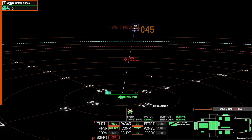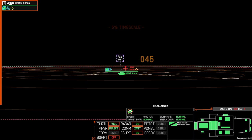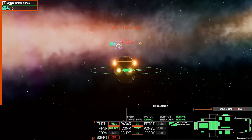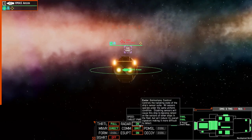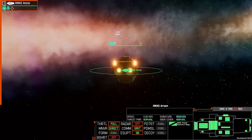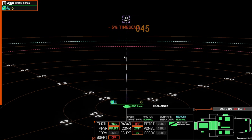One thing to note is that the signal number has no relation to the track number — they're independent numbering systems. From here we can see that the Pinyard is picking up both the radar track as well as the signal track. If I was to turn radar off we will lose the radar track, however we'll continue to see the signal track. Coming back to the tactical map, we know that somewhere along this line is indeed the enemy frigate.